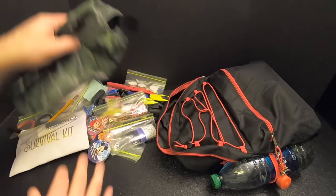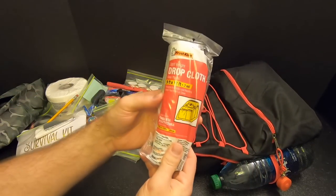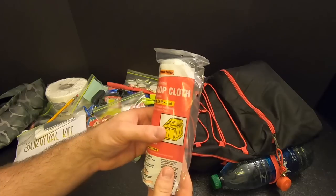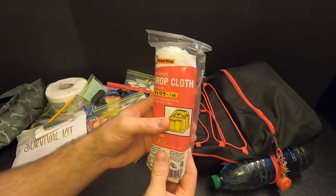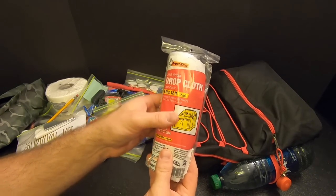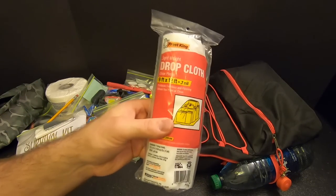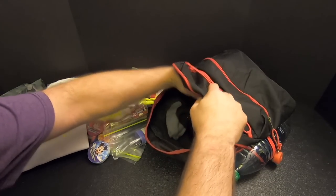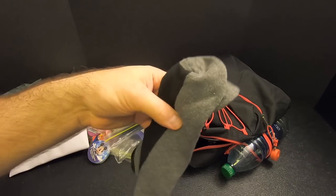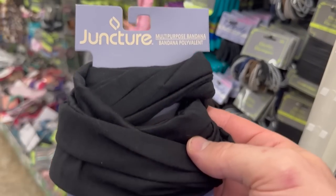That's everything in the fire bag. Then I've got a lightweight drop cloth to use as shelter if necessary. It's only 0.7 mils thick but it is 9 by 12, so it's better than nothing. They didn't have tents or tarps, so this will have to do. And then some more clothing: a pair of socks and a bandana head covering.